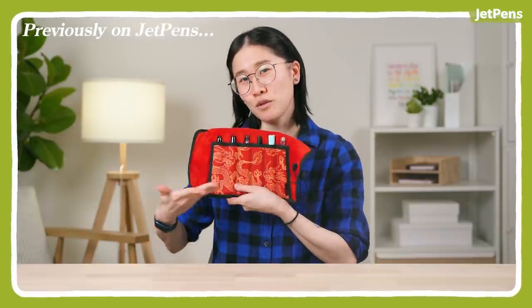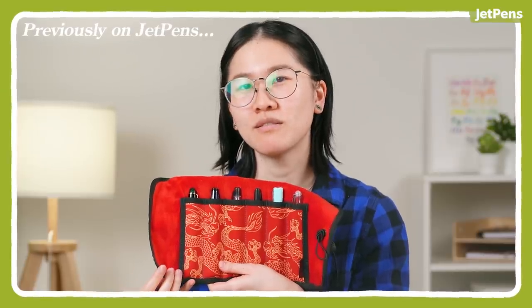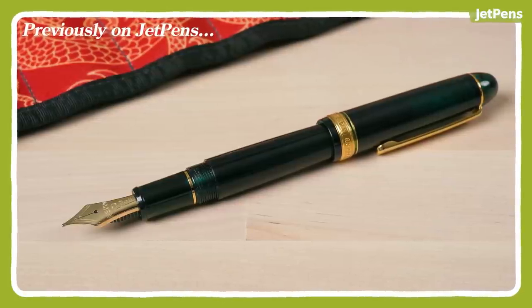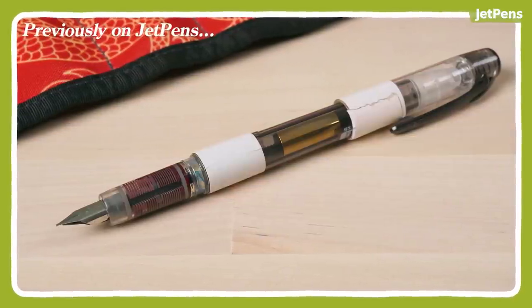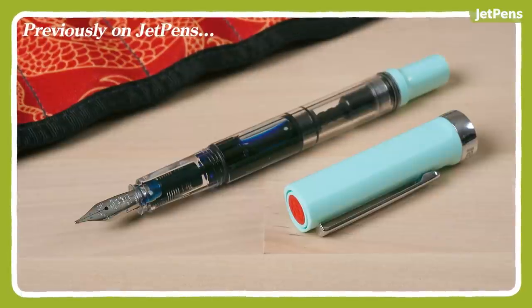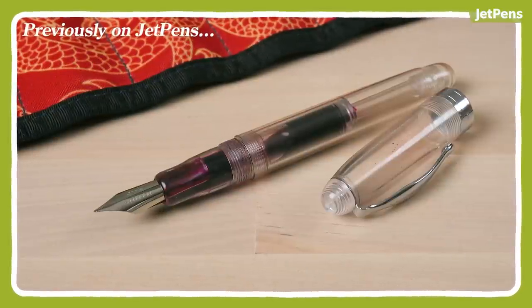Hi, these are my children: Platinum 3776 Century, Monteverde Invincia Nebula, Platinum Preppy, Pilot Vanishing Point, Twisbi Eco Tea, Noodler's Ahab Flex.